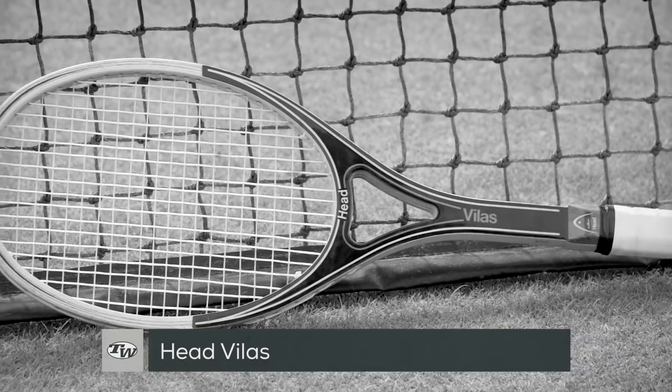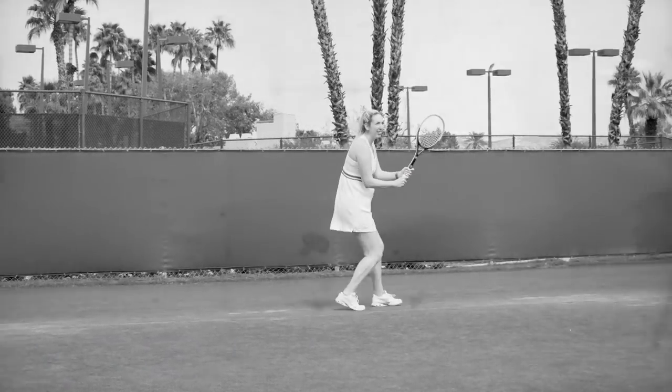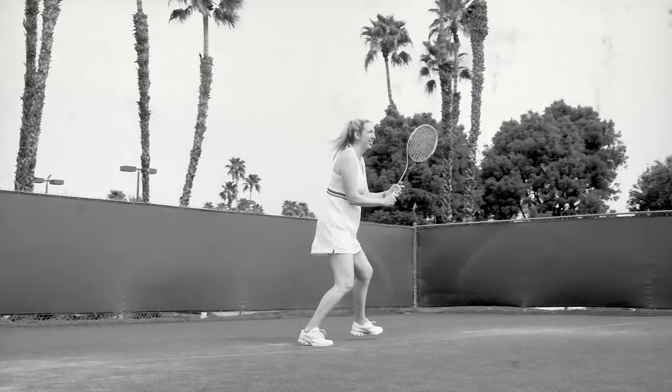An iconic racket in the transitional era from wood to graphite, Tennis Warehouse playtester Brittany is using the Head Velas Wood and Graphite Composite Racket. This racket features an open throat design and a tight 18 by 19 string pattern. It feels fast and surgical out on the court.